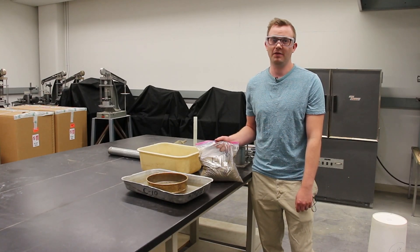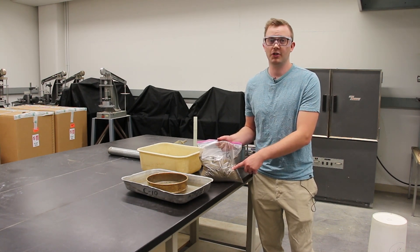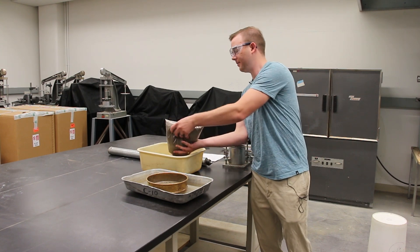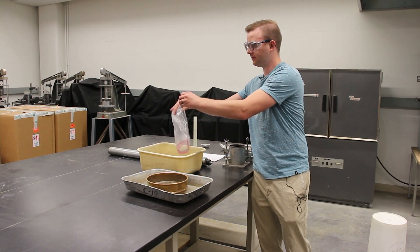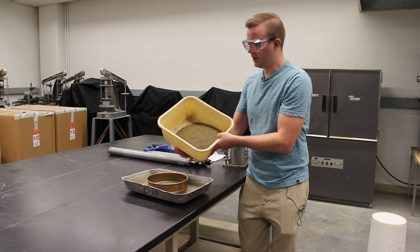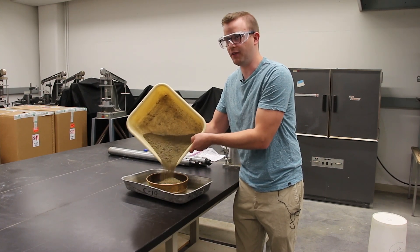We're going to be doing a modified proctor. We're going to be using a soil sample that's around five percent moisture content. We're going to take it out of the bag, dump it into a pan, and pass it through a number four sieve to get rid of all the oversize.